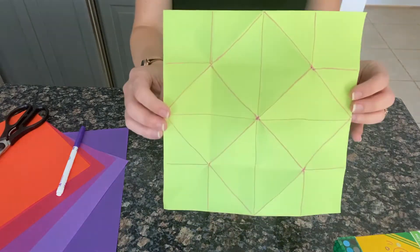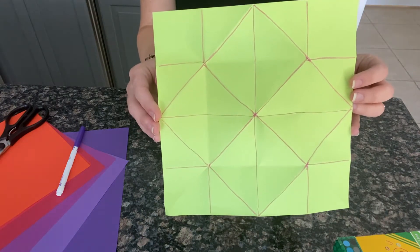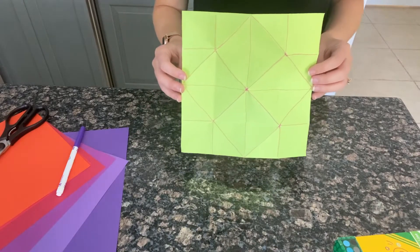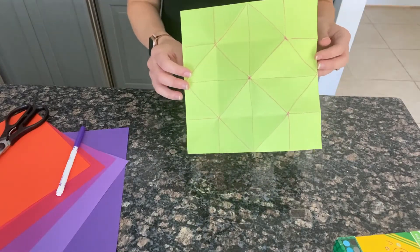Now it's time to unfold it and fill it in with colors, numbers, and coping skills. You can see here that I've gone ahead and drawn lines everywhere that we folded to make it easy to follow along. You can do that, or you can just follow along with what we've attached when you're ready to make your own.